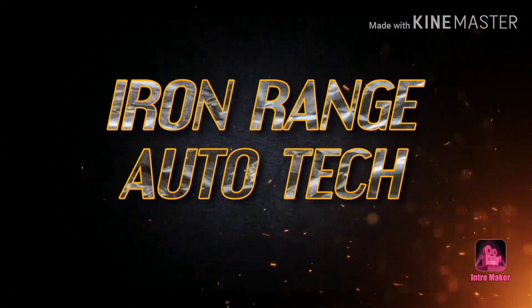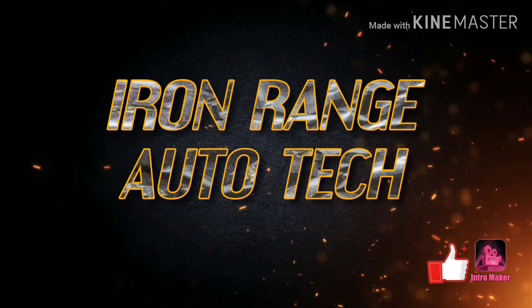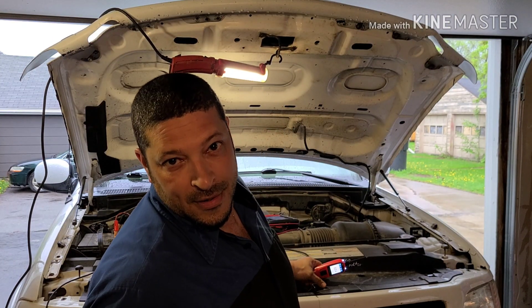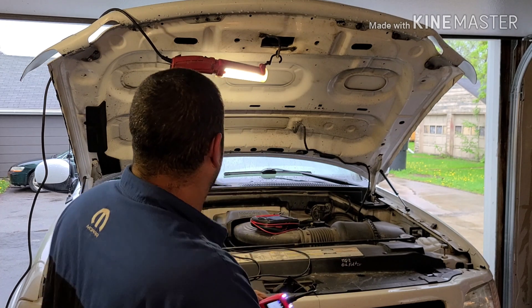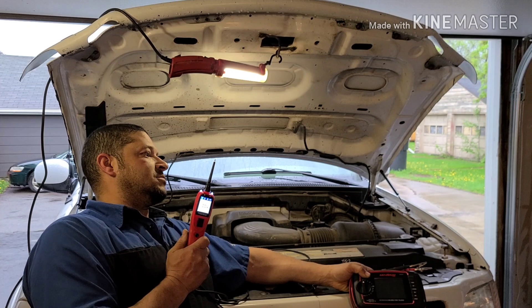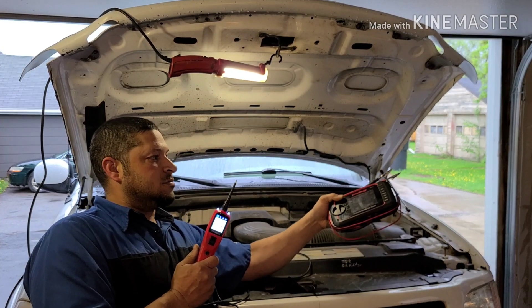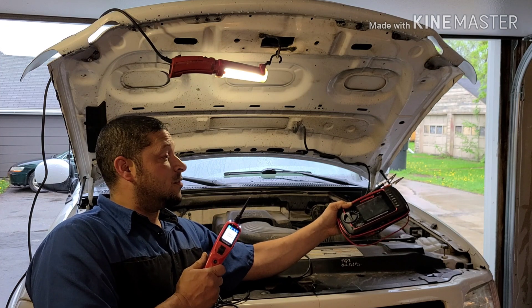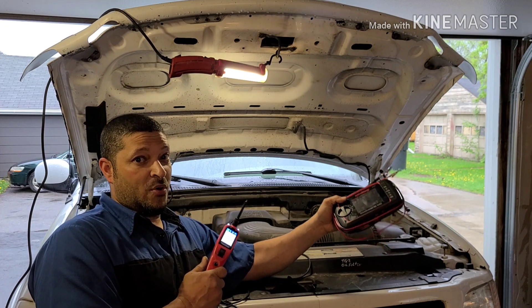Welcome back to the Iron Range. Today, we are going to be discussing Power Probe and DVOM — which one should I own, or should I have both?